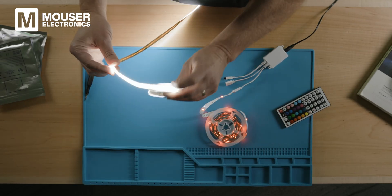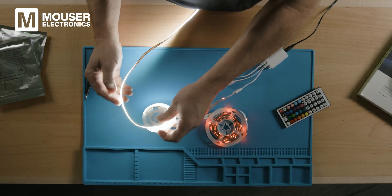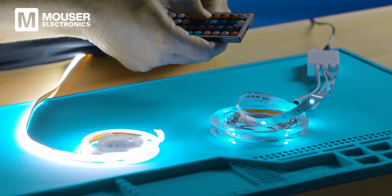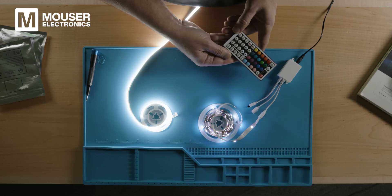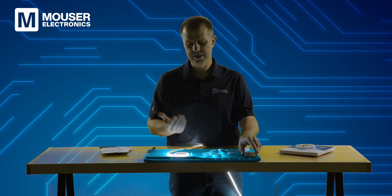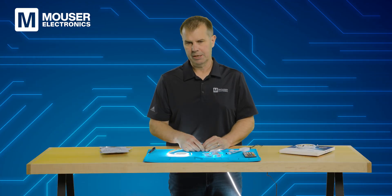The white light is blindingly bright as you can probably see. Now with the remote control we can change the color of the RGB one and look at functions like flashing and automatic color changing. Now that we've seen them work we can bring the lights back on and talk about what's going on from an engineering perspective.